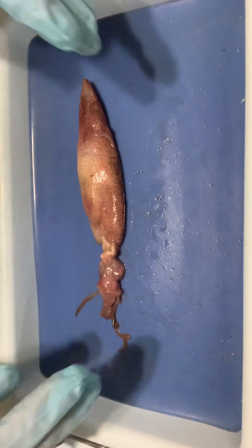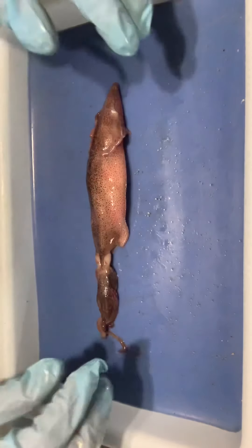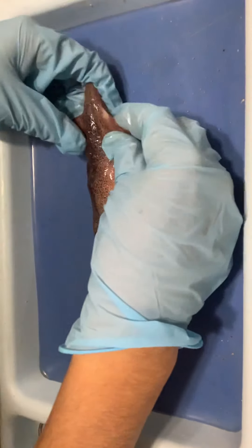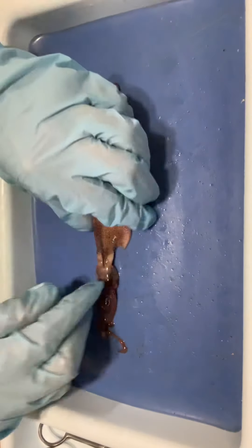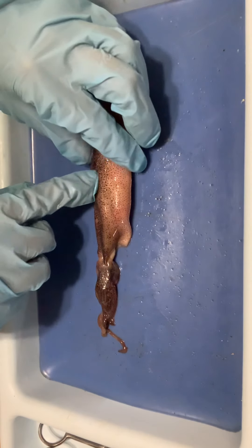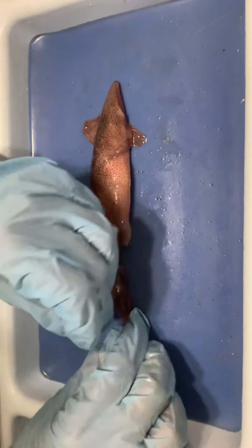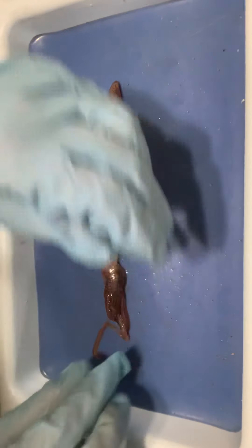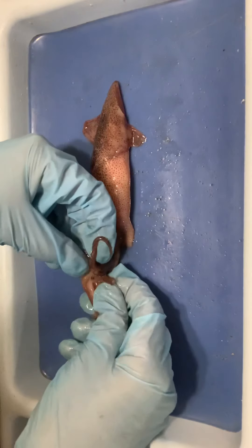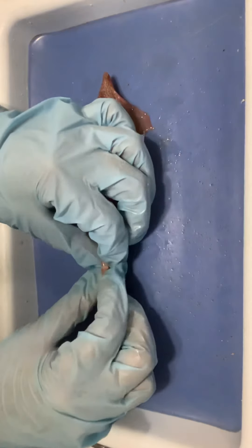Those are the main parts of our squid. Just to recap: we have the head-foot region, the visceral mass, the fins, the mantle cavity which is the whole outer piece, the chromatophore cells involved in camouflage, the eyes, the tentacles versus the arms — remember the tentacles are the long ones and the arms are the shorter ones — the beak in the center, and then the siphon on the underside used for jet propulsion.